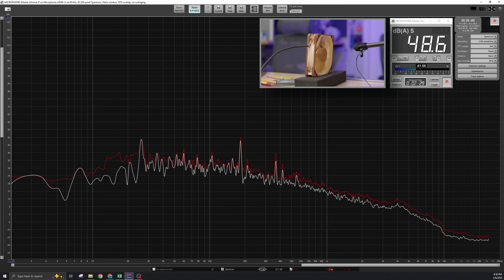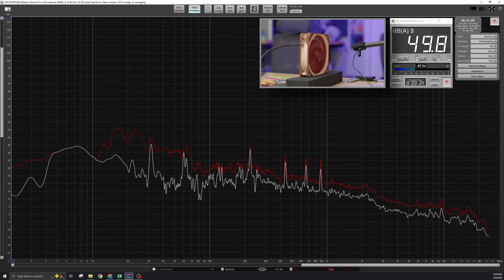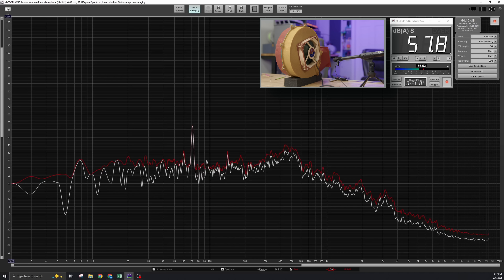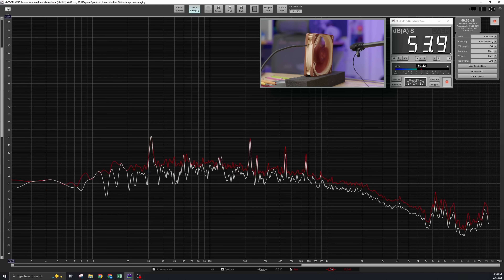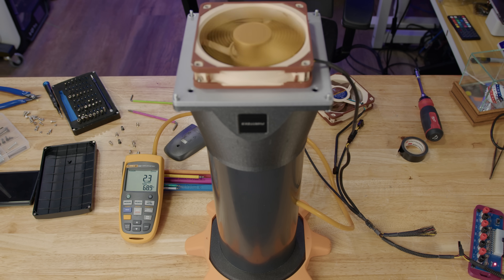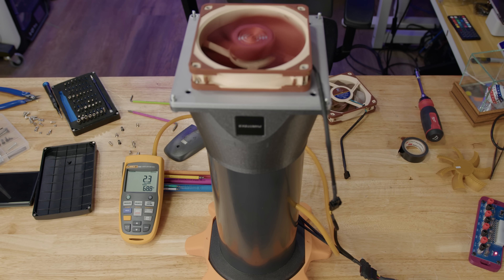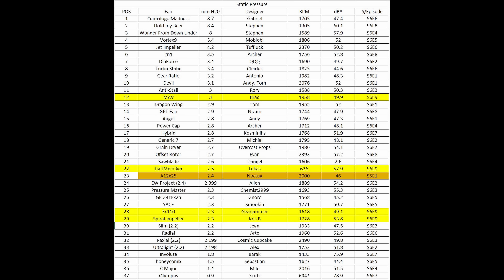In the sound test, the 7x110 came in around 49.1 dBA, the Mav came in at 49.9, the Haltmeinbeer came in at 57.9, and the Spiral Impeller came in at 53.8. In the performance test, the 7x110 came in at 2.3 mm H2O, the Mav came in at 3.0, the Haltmeinbeer came in at 2.5, and the Spiral Impeller came in at 2.3 — placing the Mav in first, the Haltmeinbeer in second, the 7x110 in third, and the Spiral Impeller in fourth.